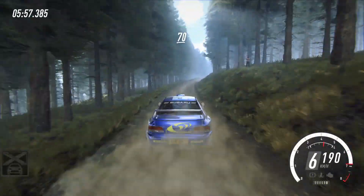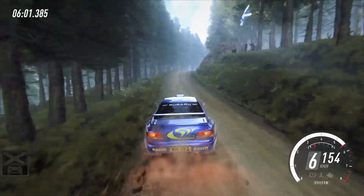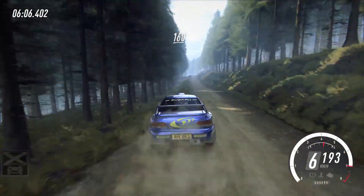Flat right of a small crest, 70, 4 right of a crest, opens long, to keep middle of a crest, and flat left, 50, pass logs, small crest, to flat left, 160.